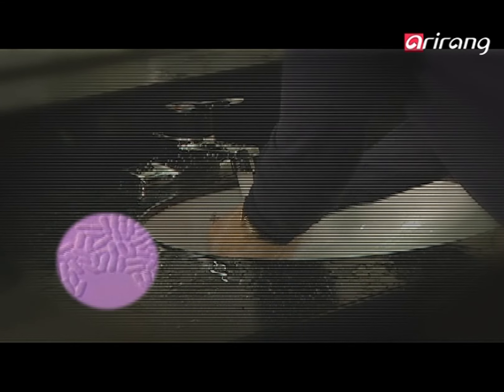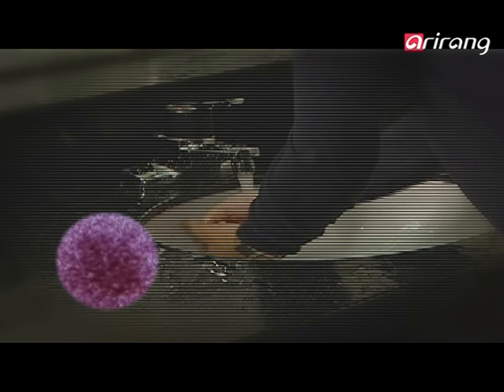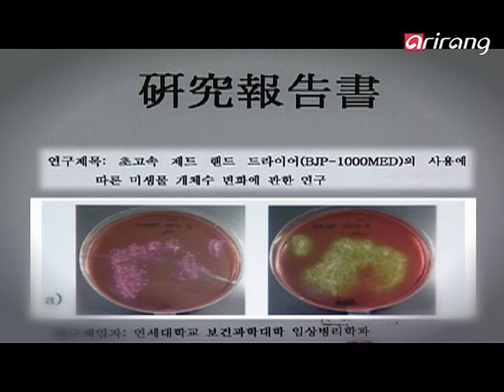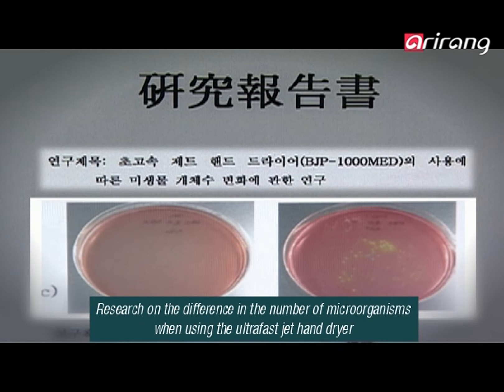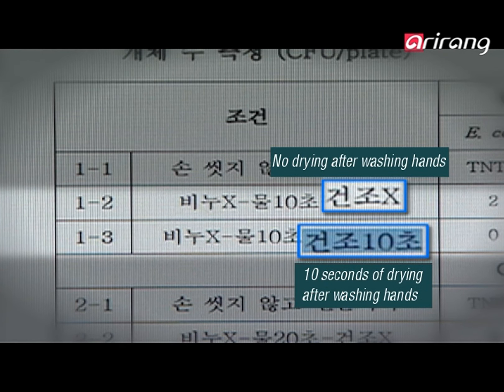Various researchers have already shown that washing hands thoroughly is most important when it comes to hygiene. Washing hands cleanly prevents the infection of germs and viruses, but it is more important to dry your hands thoroughly. Bio Changpung dries hands fast and helps users keep their hands clean.